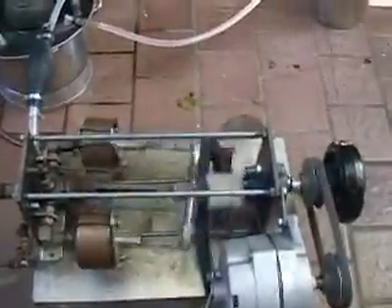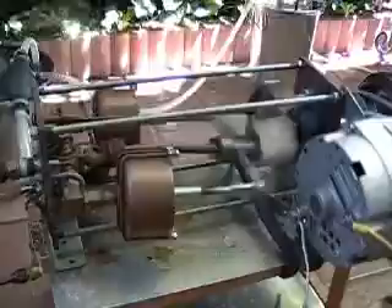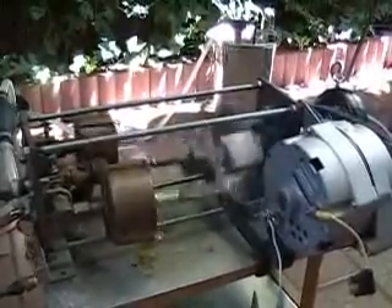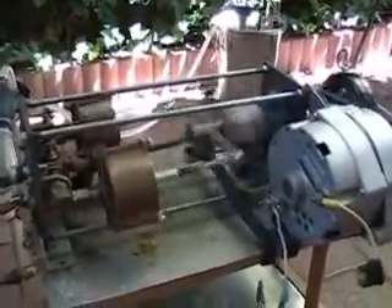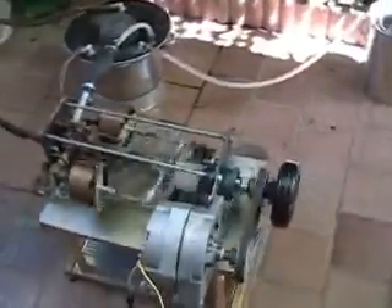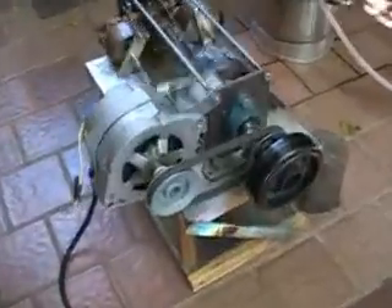It produces 12 volts at about 150 RPMs. The boiler is a water tube boiler — very safe. The water is pumped in as it's used; the engine has a small pump that pumps the water in.